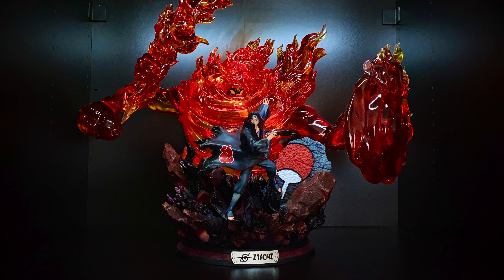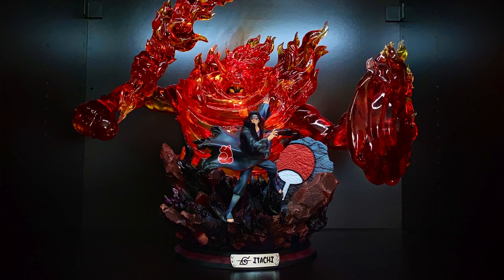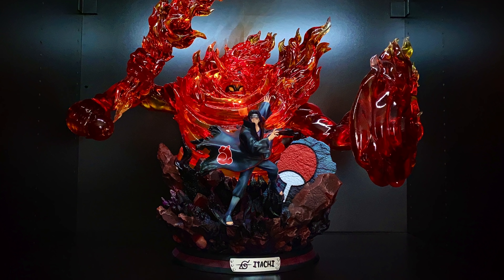I got my first quarter scale piece this year, and I have to say it's an oddball. It blew me away, but it doesn't really fit in my collection because everything is around 1/6 to 1/8. Why do you think that is? Is it because anime statues like to incorporate more of their powers or more of the background?